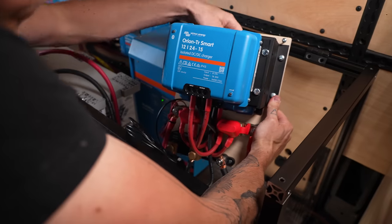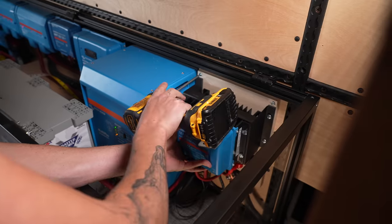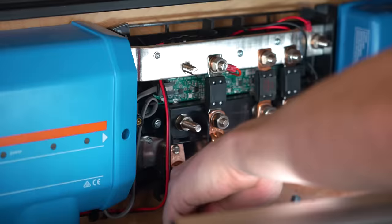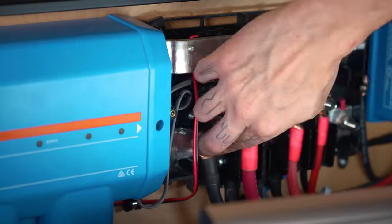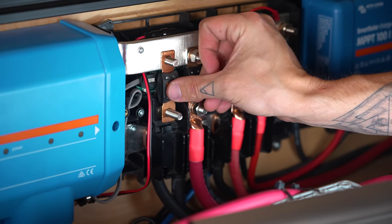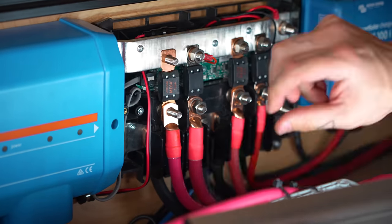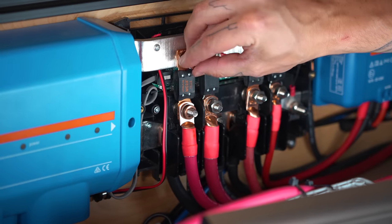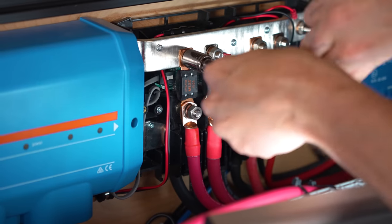Now we can move this into the van, secure it to the wall, and connect it to the Lynx distributor — negative to the negative bus bar, mega fuse on the fuse holder on the positive bus bar, and then the positive wire to the bottom stud of the fuse holder. Then put the hardware back in place and tighten it down.